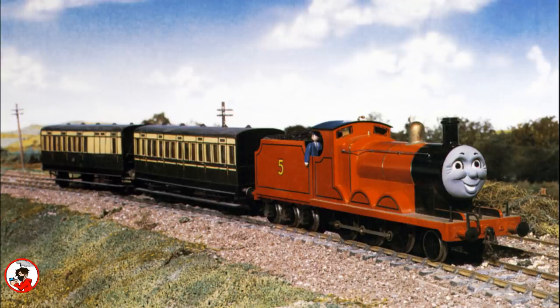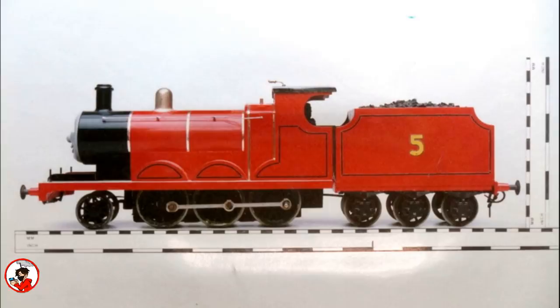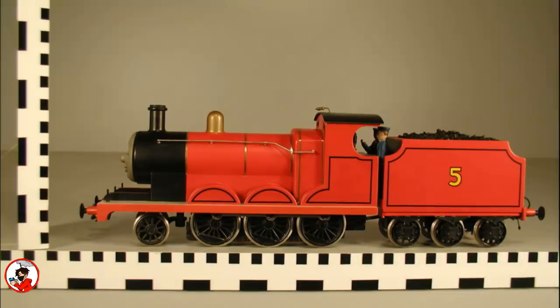He was painted with automotive paint and lined with automotive pinstripe tape. The numbers on his tender were custom cut vinyl stickers, and the model itself was powered with an AC motor, as this is how most Marklin locomotives came. During a refurbishment period however, his AC motor would be replaced with a DC motor, allowing for easier running and better maintenance.